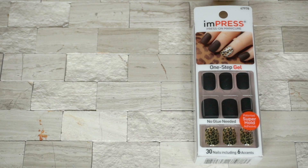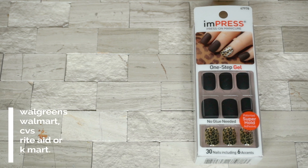I got this for $7.99. You can grab this at Walgreens, Walmart, CVS, Rite Aid, or Kmart.